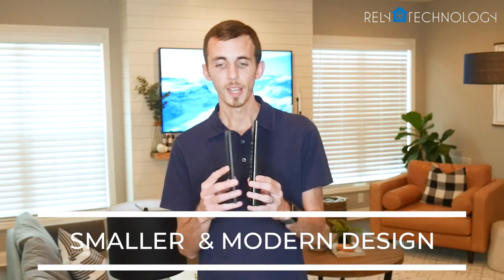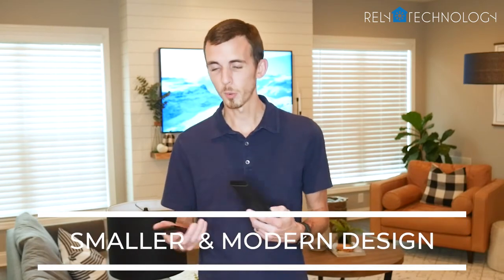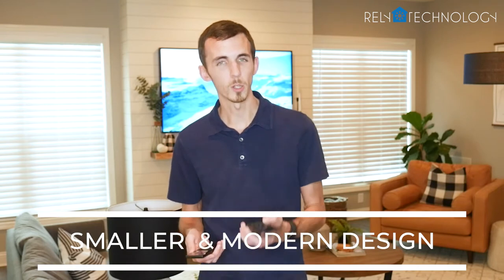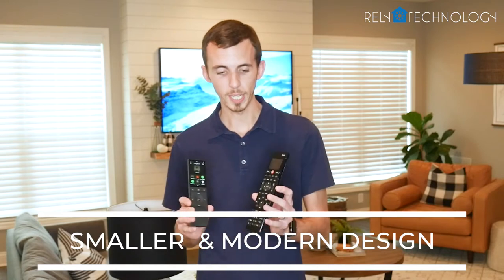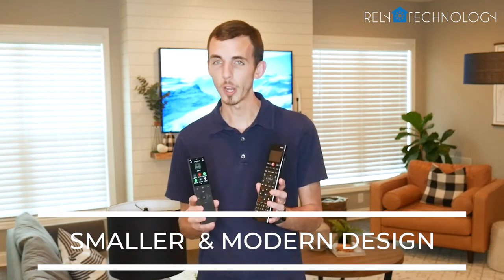But I like the new remote much better for three reasons. Number one, as you can see, it's quite a bit smaller and thinner, and a lot lighter. I like the way it feels in my hand better than the old one that's a little more bulky. I also like the way it looks — it's just a more modern looking, cleaner remote with a lot less buttons on it.